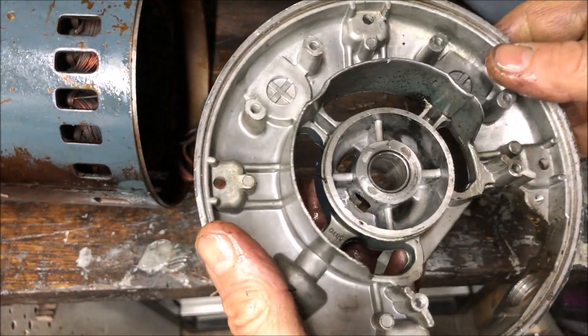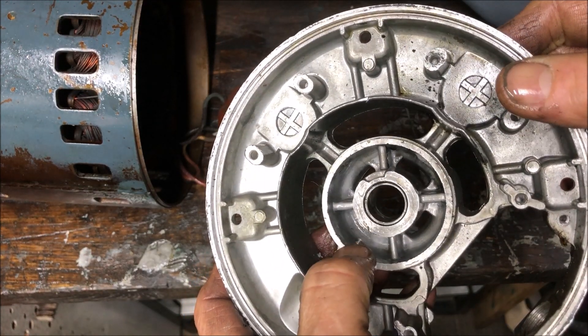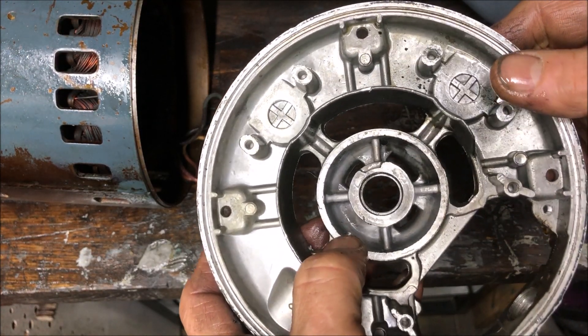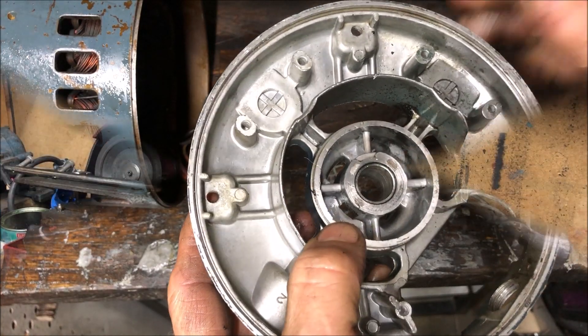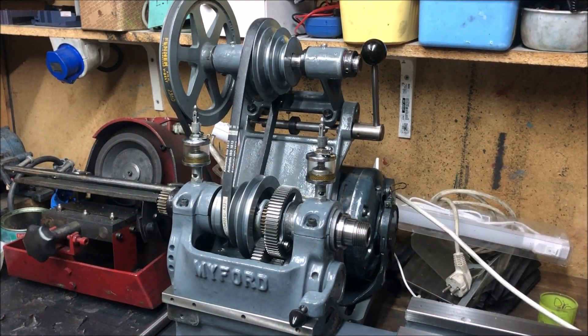So finally, I'm going to relieve that center and fit the ball bearing — a standard maintenance-free ball bearing. I've now replaced the bearing here from plain to ball bearing.